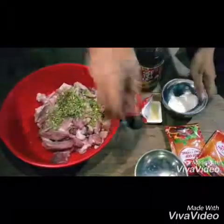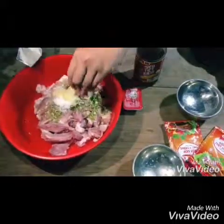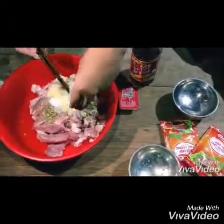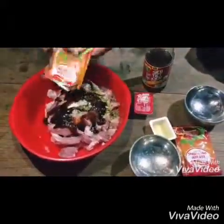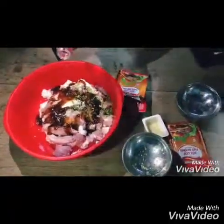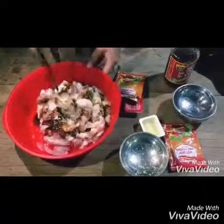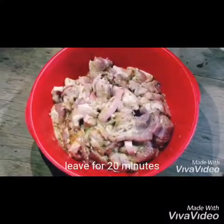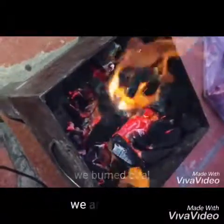We will prepare the meat. Mix well. Leave for 20 minutes. After the meat is soaked in spices, we set the bags.